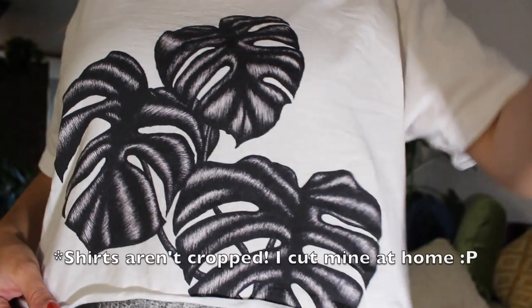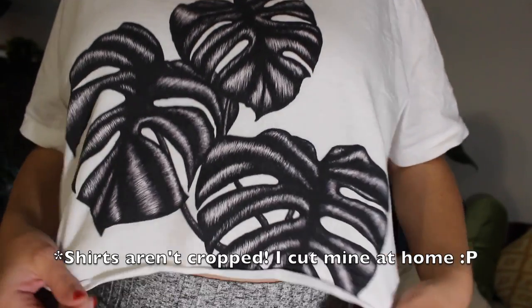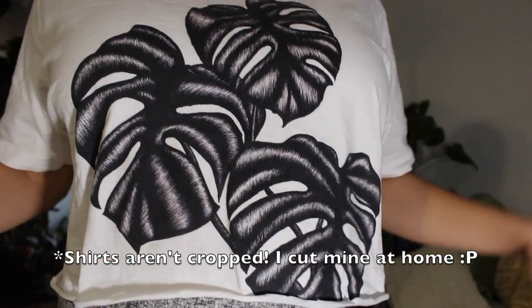Oh yeah, I have merch! I'll pin a link at the top of the comments. It's a pen and ink drawing I hand-drew while looking at my own monstera plant — I'm very proud of it. I'm working on getting more sizes and color options available. That's it for this video — thank you so much for watching and I'll see you in the next one. Bye!